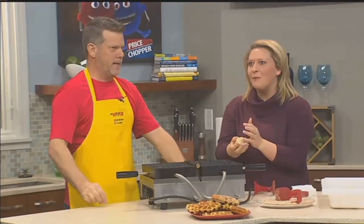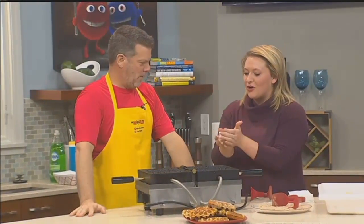Our dough is ready to go. We are making... We have the dough.